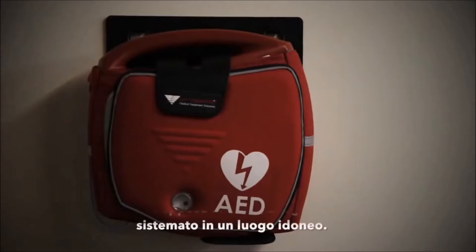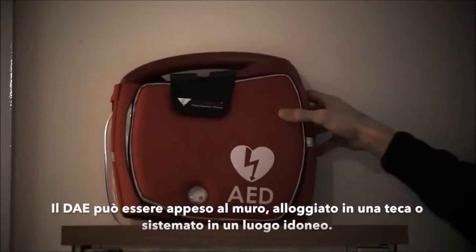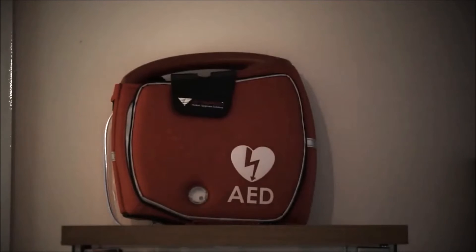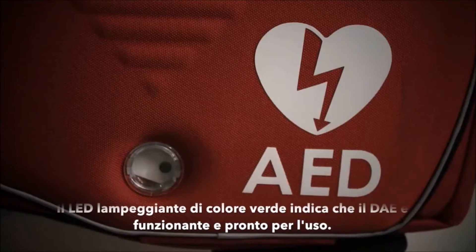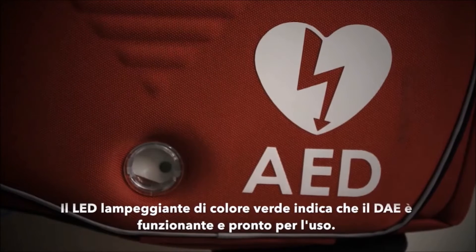The defibrillator can be mounted on the wall, kept in a purpose-built cabinet, or stored in a convenient location in this bag. A green status light flashing on the front of the machine indicates that the Rescue Sam is in standby mode and ready to be used.